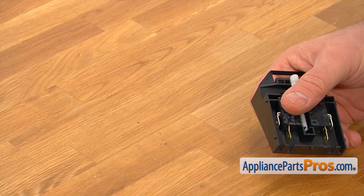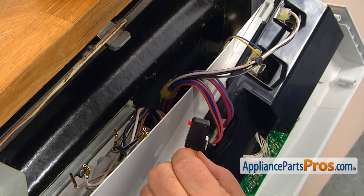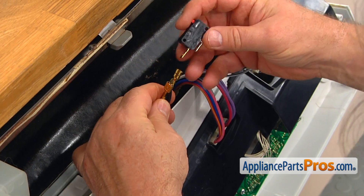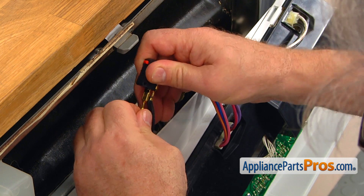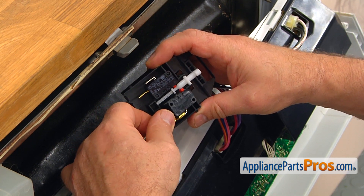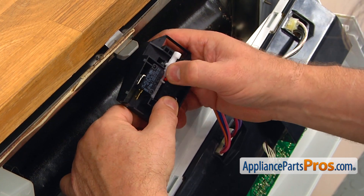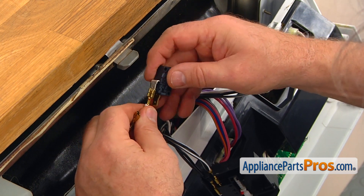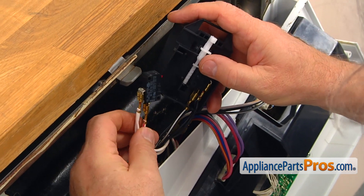Now we're going to connect the wires. To make it easier, I'm going to hold down this plunger, remove one switch, and put this box on the table. The longer one goes on this common and the second one goes on this one. Then we're going to take the switch box and place that microswitch on the two posts. Hold down the plunger and remove the second microswitch — the longer one goes on this side and the shorter one on this side.